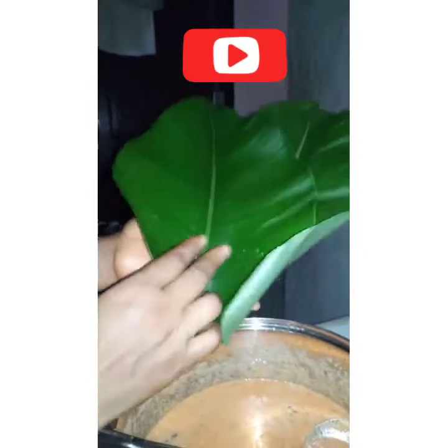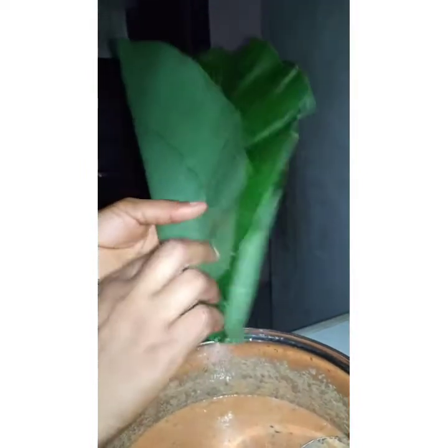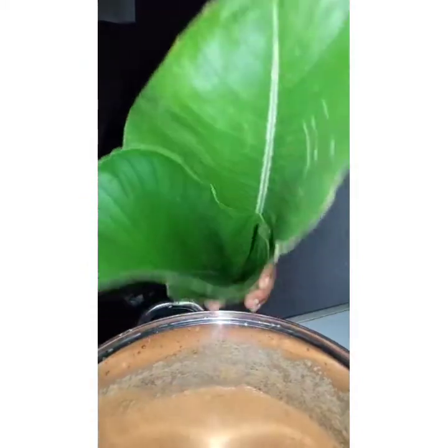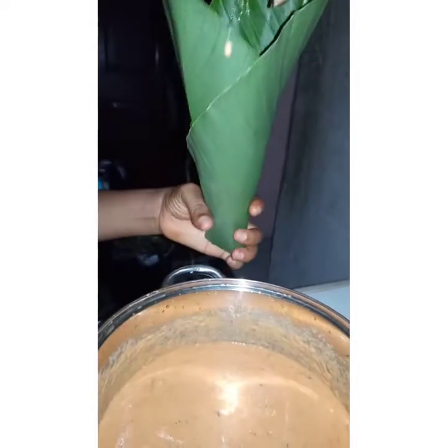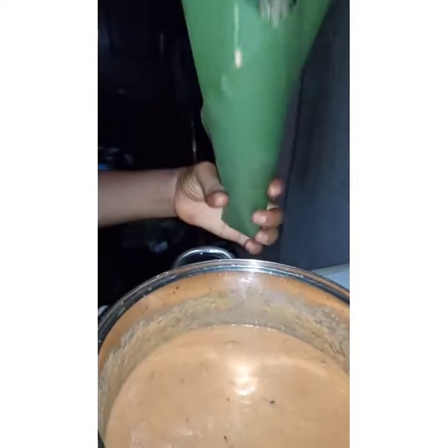I'm going for another wrap again — same way: you place the two leaves like this, then roll it. Easy peasy! Remember the stem I told you about — you break it and you have your hole in between. Always remember: if you get it right, the two leaves will be facing each other. If one is off to the side, you know you didn't get it right. Then you scoop in your moin moin mix.